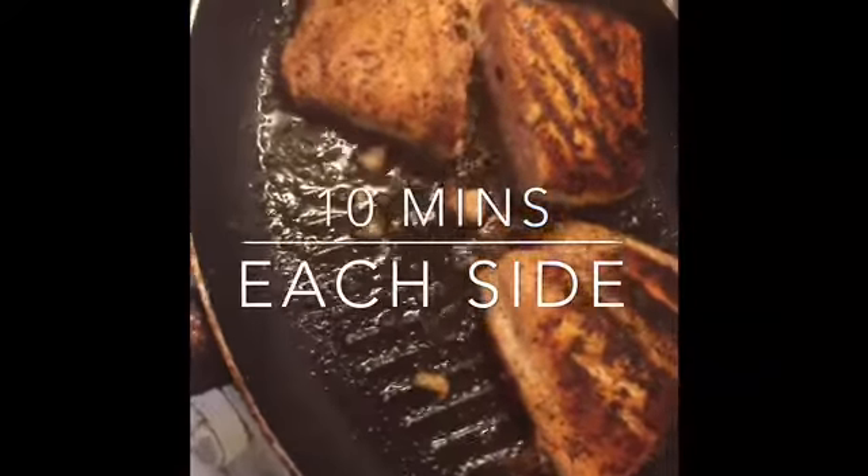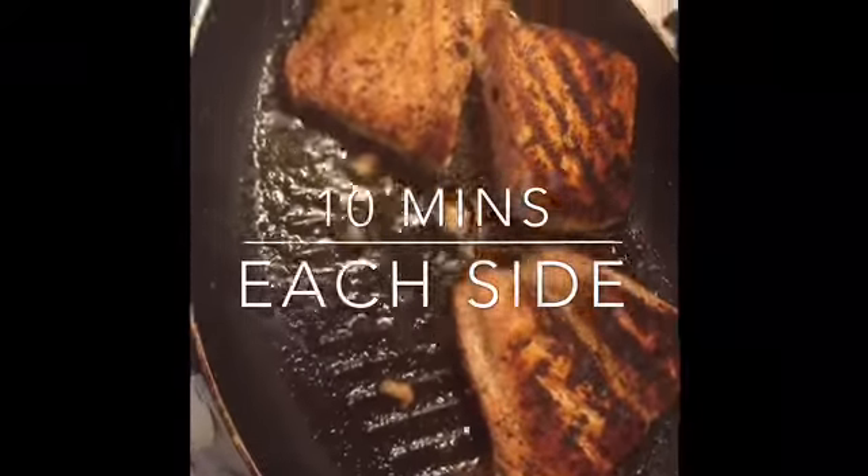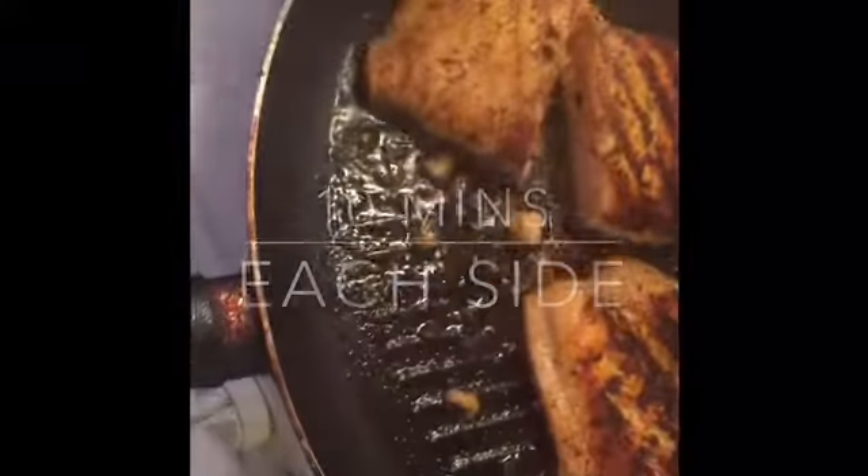I'm about to take it out in a little bit. If you don't have anything to cover it up with, you can always tear a piece of foil off and just cover it up.